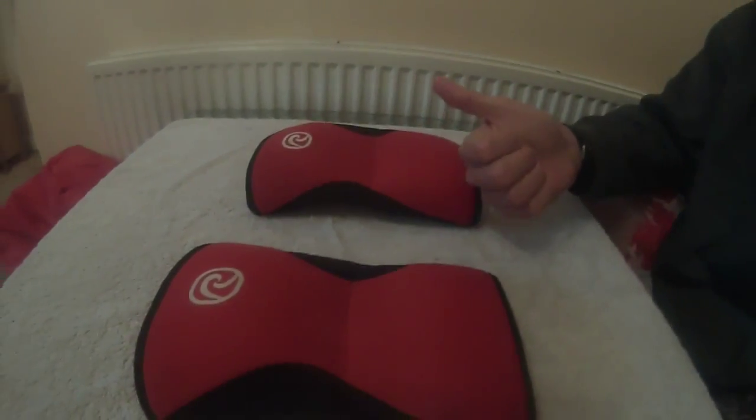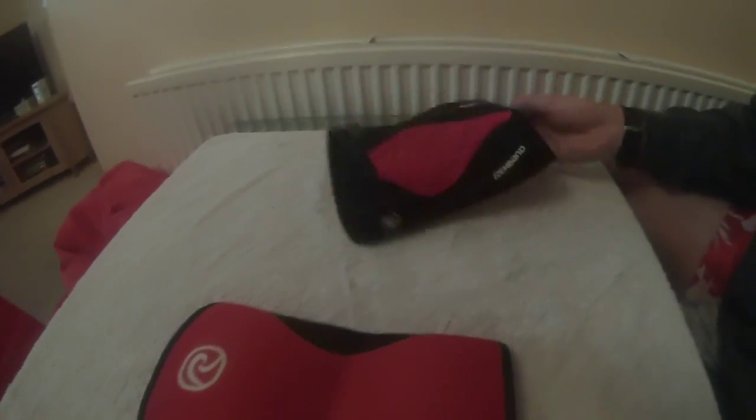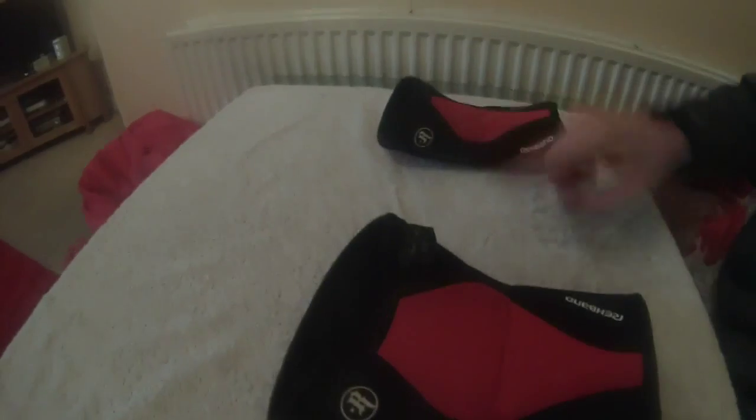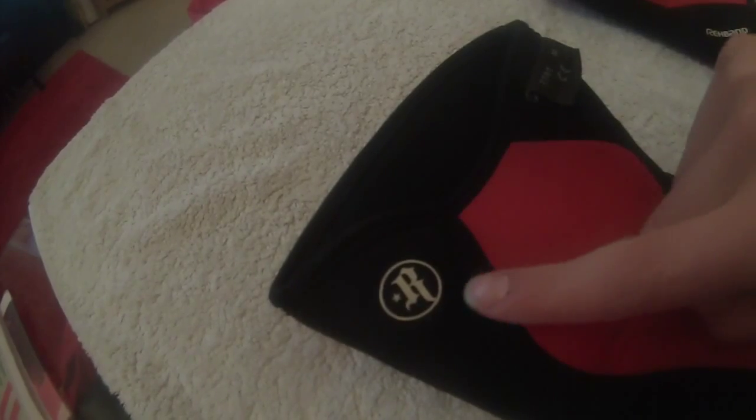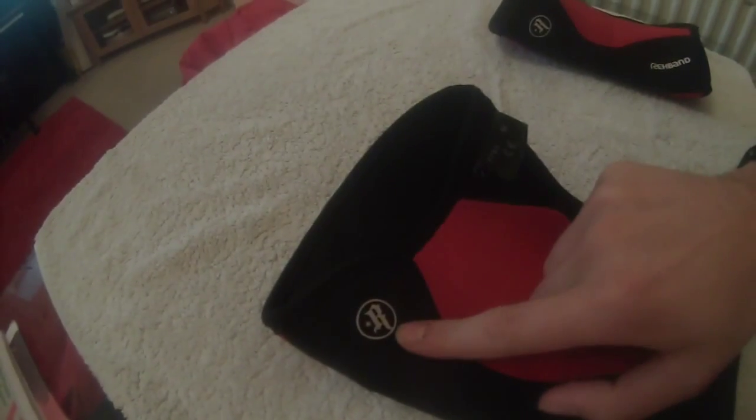So here are the Rehbands in red. You can get the Rehbands in three millimeters thickness, five millimeters thickness, or seven millimeters thickness. These ones are actually the five millimeter ones and they're also the Rich Froning version of the Rehband sleeves — you can see the Rehband branding here and the Rich Froning emblem here. They're slightly more expensive if you get the Rich Froning series, but to be honest it doesn't really make much of a difference.